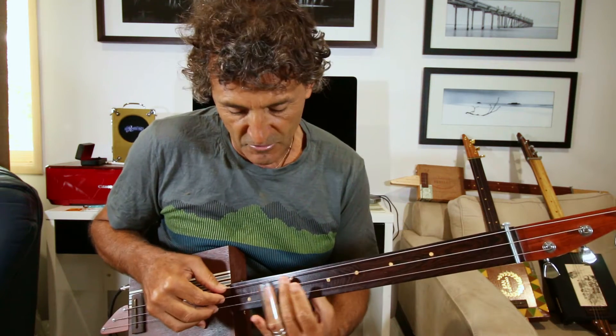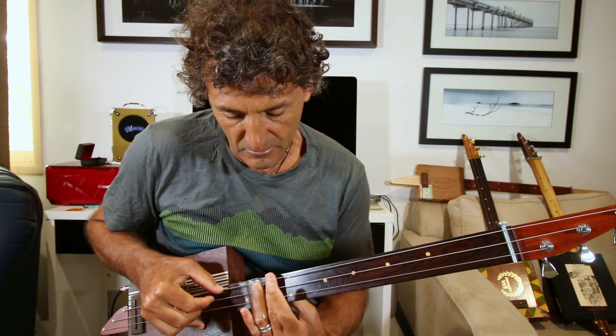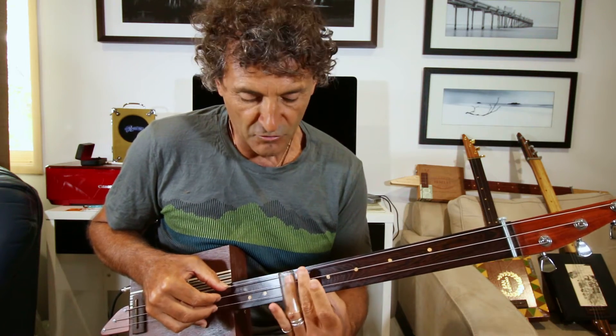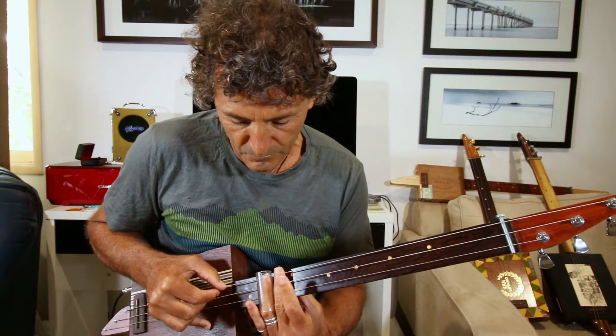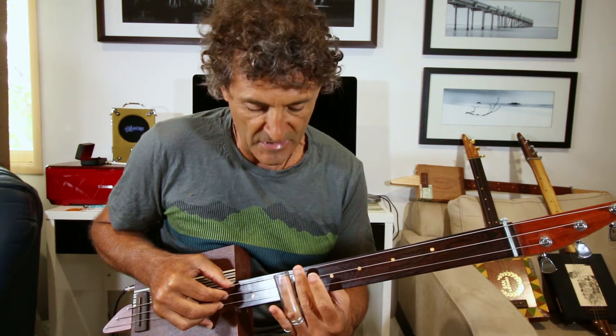So the first bit starts off on the 15, on the high string. It's 15, 15, 12, 15 — 1, 2, 3, 4. And again, 1, 2, 3, 4.